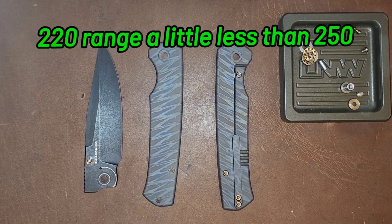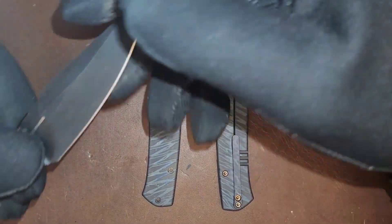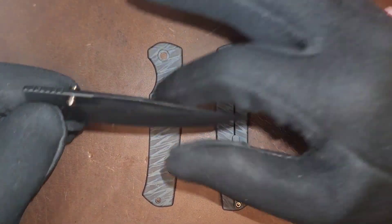This knife was approximately 250 bucks, plus or minus. This is a 20CV clip point style blade. I've heard some complaints and I kind of agree with them — Ray Laconico needs his name right here on the blade. That needs to happen, but it's not.